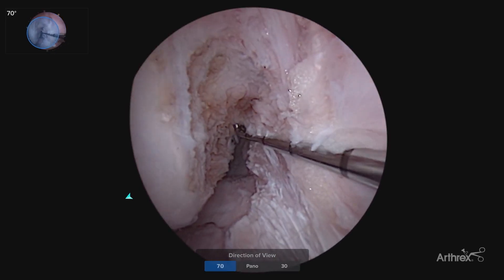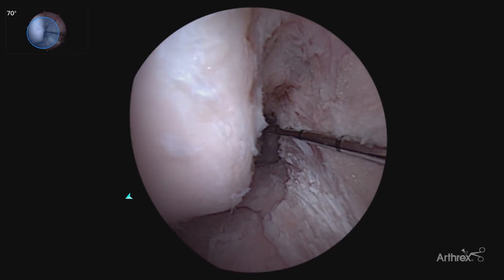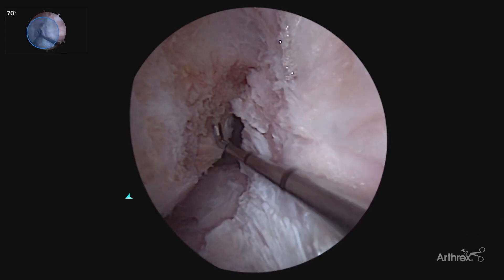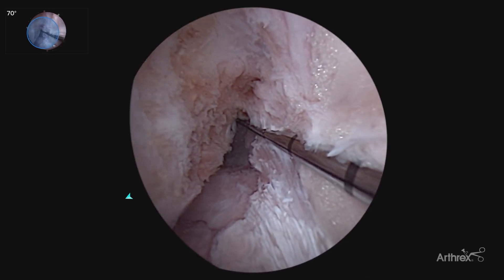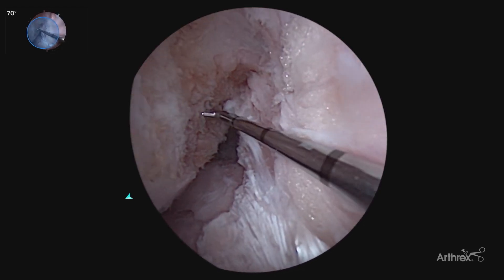Your 70 degree scope brings you around even further. So that 30 degree view, where you can't quite visualize your footprint, allows you to have that direct visualization. Now you have much more accurate footprint assessment, much more accurate tunnel placement. You're able to visualize the back wall, as well as the entire anatomy of the ACL. We'll show more of that here later as we're drilling our tunnels.